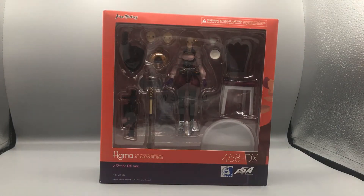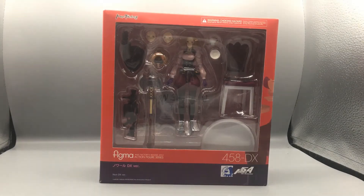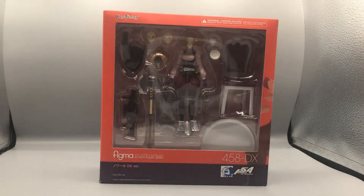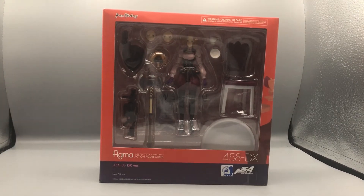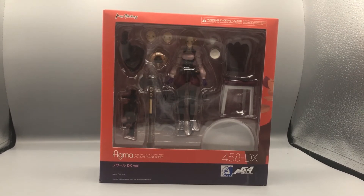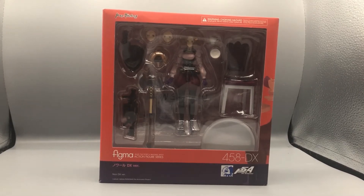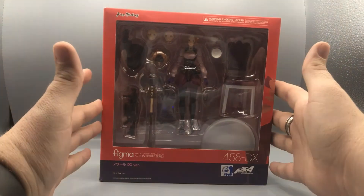Hey, what's up guys, Bearcat here doing another exciting episode of Bearcat Reviews. Today we are taking a look at the Max Factory Figma action figure series Persona 5 The Animation Noir figure. I was excited to get this figure for you guys. I love the Persona 5 video game series and I've already done a few reviews of some other characters.